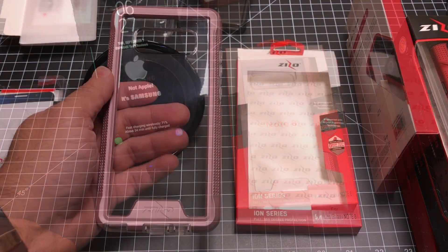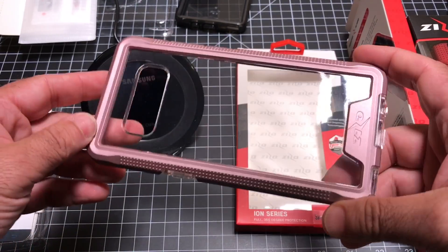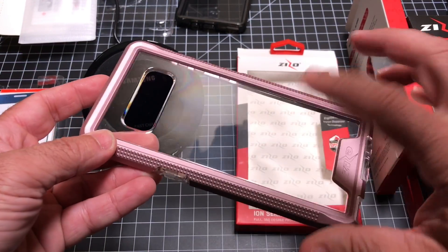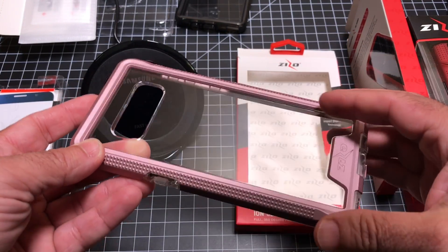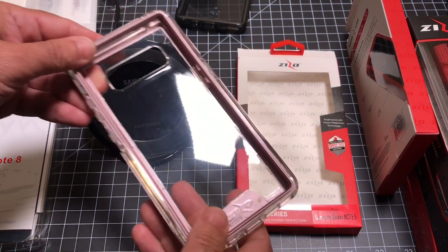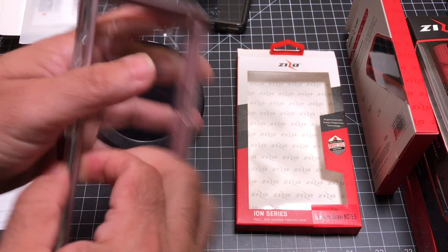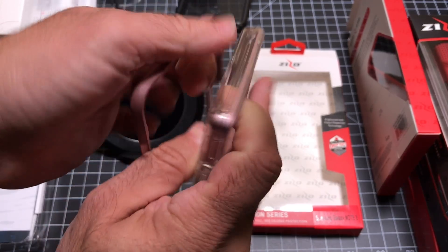And it charges. Now this one right here is also from the Ion series, but it's pink — this would be my wife's favorite if she had a Note 8. Instead of having the smoke, you have clear material so it's going to show your phone off. One thing I failed to mention about the very first one is that this is a multi-part case. So if I take off the back frame, let me just show you what I'm talking about.